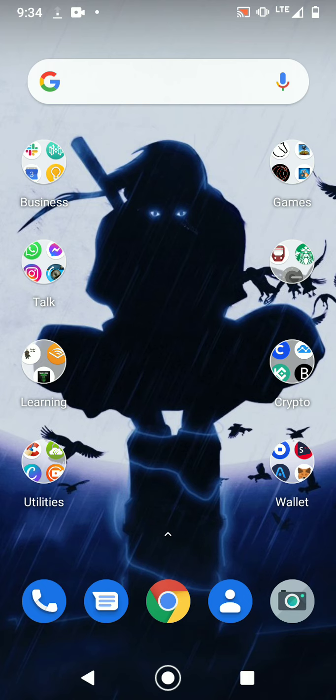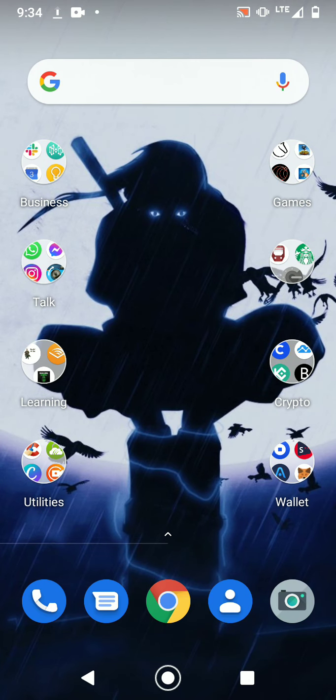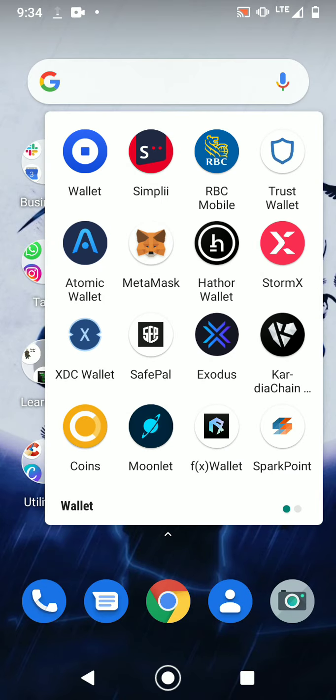You can have your crypto in a soft wallet that you can download through Google Play or the Apple App Store. Most of them are free — I haven't encountered one that you had to pay for. One great thing about these soft wallets is that they're free and you can stake plenty of coins with them.